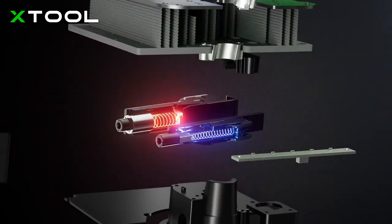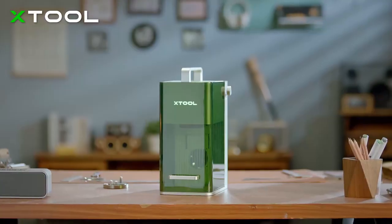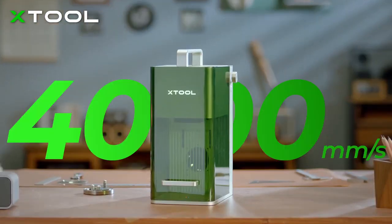Meet X-TOOL F1, the fastest portable IR and diode laser engraver for almost all materials. It's 10 times faster than most desktop laser engravers.